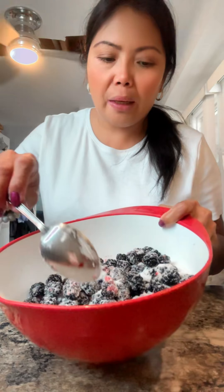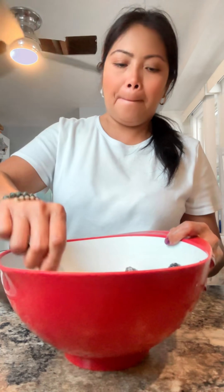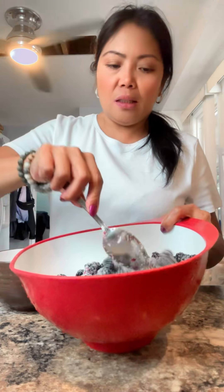So this is my blackberries — three cups of blackberries — and then I already mixed my white sugar, half cup white sugar, so I'm just gonna mix this.